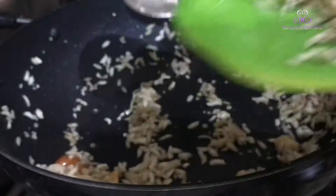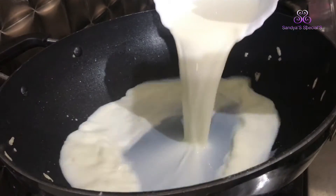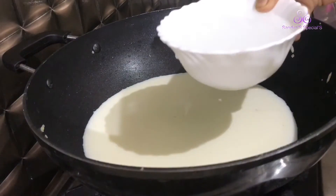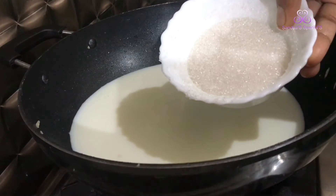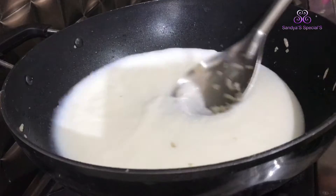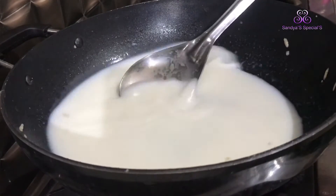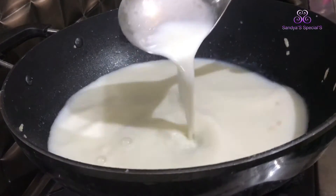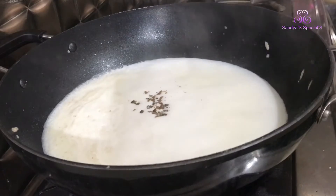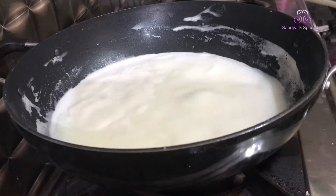We are going to use a cup of tea. Add curry. Add 1 cup of sugar and 1 teaspoon of sugar.